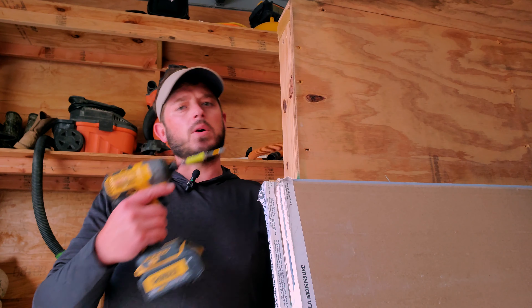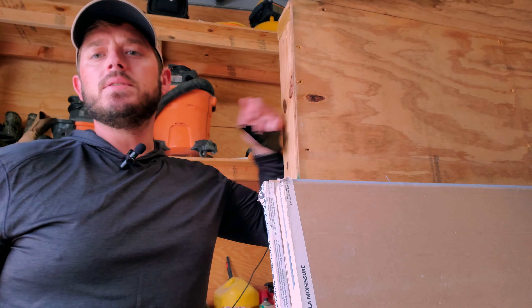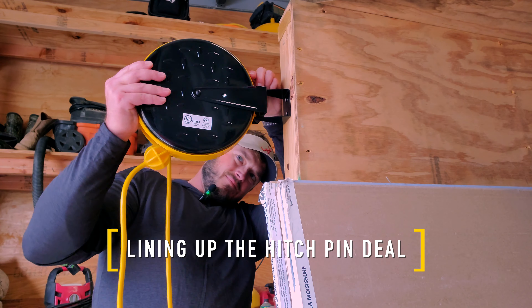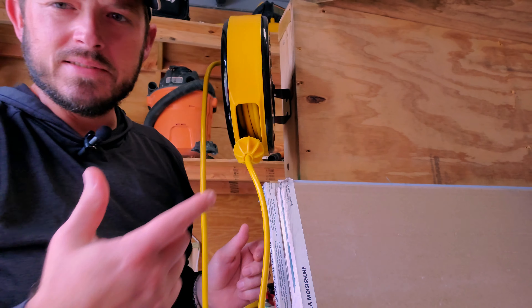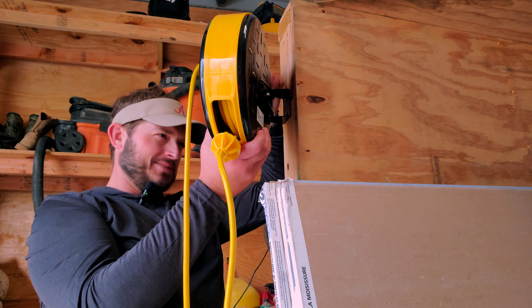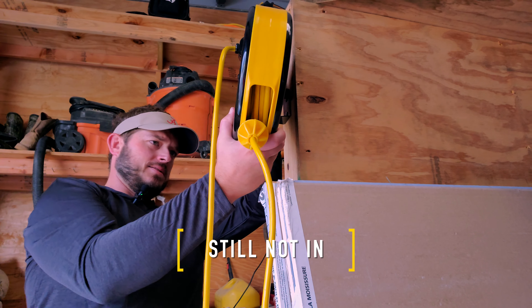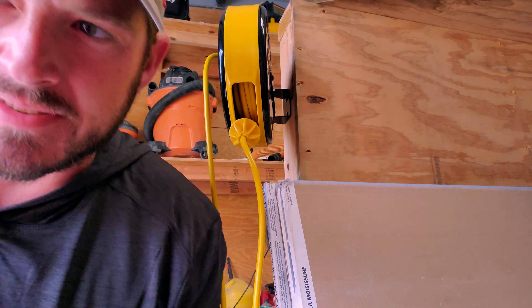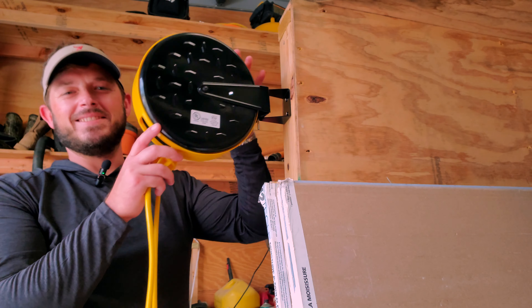I'm gonna set it up and get it right here so we got something heavy we can pull. Test this retractability. Getting this pin in reminds me of the first time. I'm gonna give you a crooked pin or something. I did it. I think this is 30 feet — pull this thing out right here.